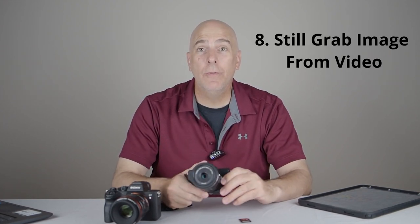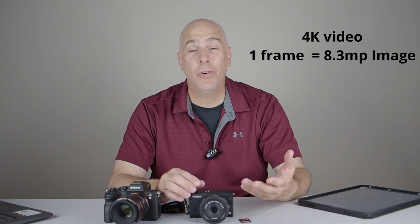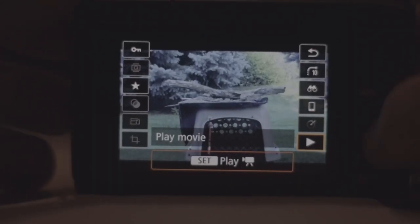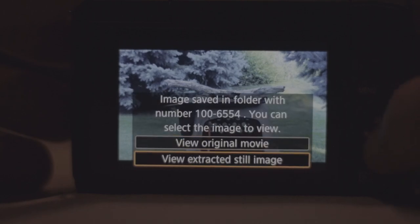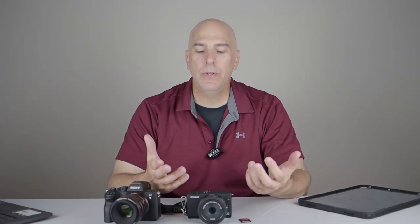Number eight — the biggest hack: shoot video. At 24 frames per second you can stream endlessly, and 4K video is only 8.3 megapixels. Sony, Canon, and Olympus all have still-grab features, so if you don't want to miss a moment, shoot video, then go into the application afterward and grab the frame you want and save it as a JPEG. The image quality for an 8x10 or 13x19 print is outstanding if you process it right.